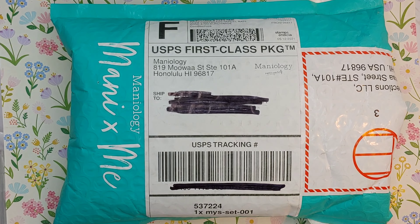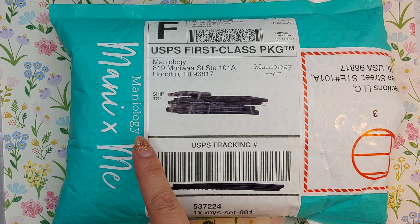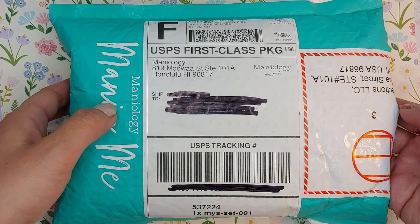Hi and welcome back to Der Lor Nails. Today I wanted to share with you my mystery package from Maniology. I ordered this at the same time that I ordered my mystery set from Daily Charm, so let's get started.